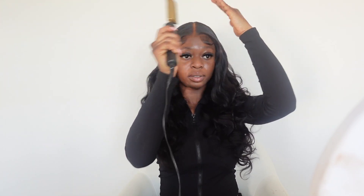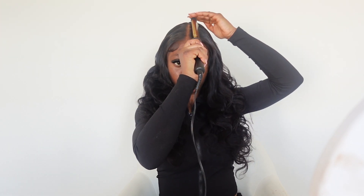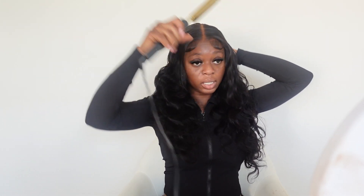Somebody pick my jaw off the floor! Once again, this is straight out the box — it doesn't need any intervention. If you wanted to put on a wig to go to a wedding or an event, this wig does not require any work whatsoever. The baby hairs are already done. I'm just going in with the hot comb to keep everything really, really flat. This hair is so amazing — look at these curls, that's the natural curl pattern it comes with.